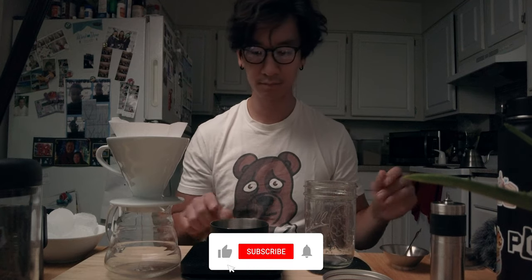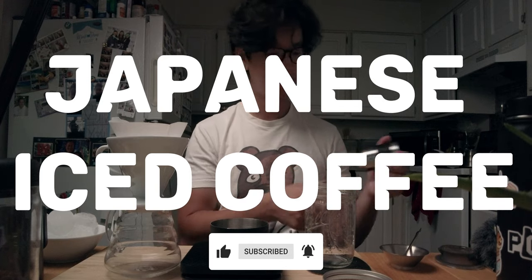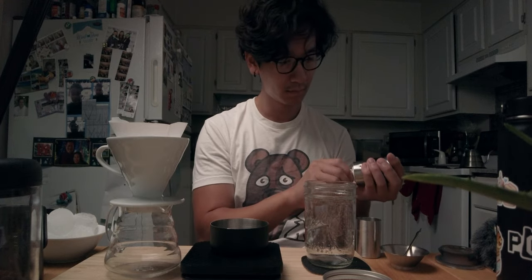Hi everyone, welcome back to my channel. Today I'll be showing you how to make Japanese iced coffee. If you ever had cold brew, prepare to have your minds blown.